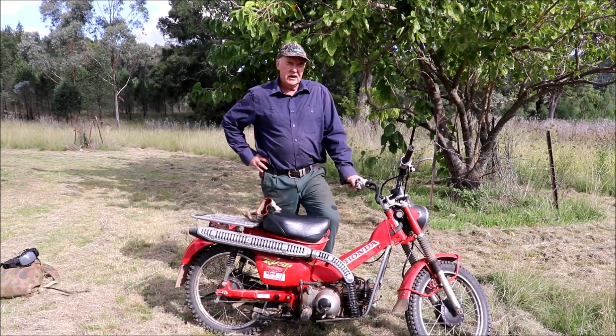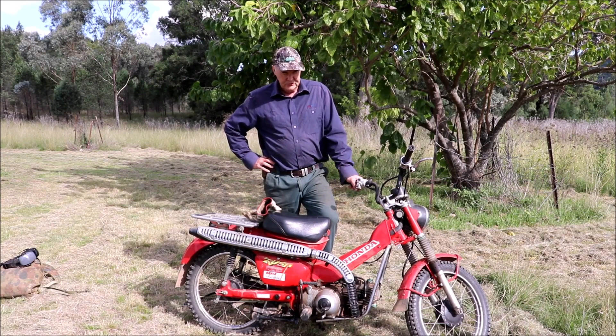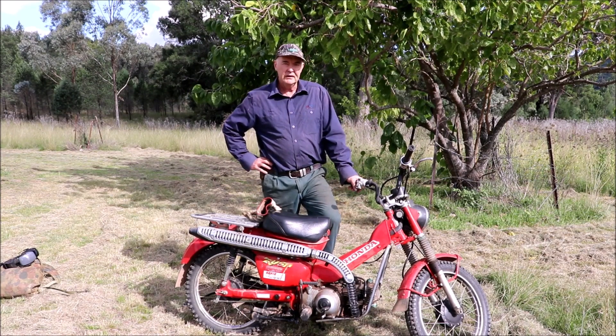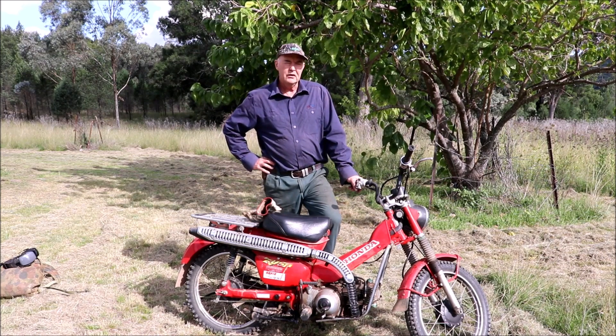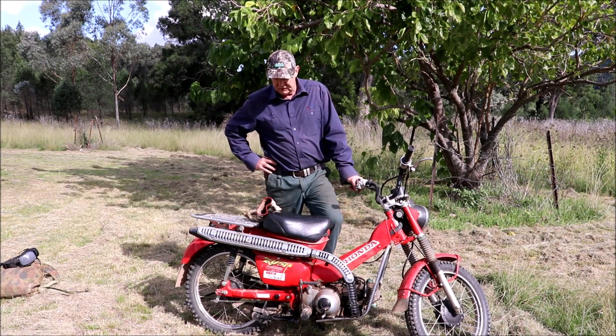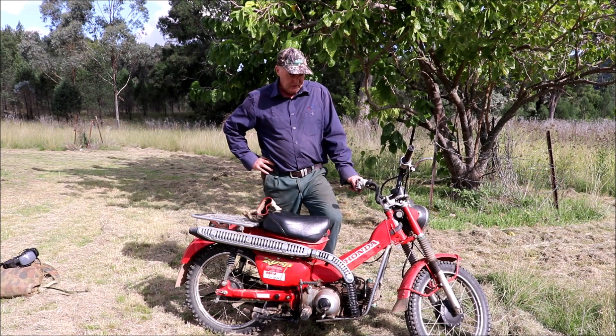Hello everyone, Dave here from Off The Grid Adventures. I'm just going to do a bit of a video on this bike here, take it for a run. In Australia they're known as the Posty bike, but around the world they're known as the CT 110 — I think Cub Trail, something like that.